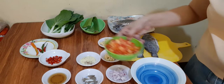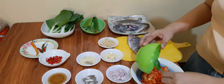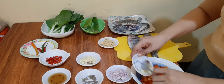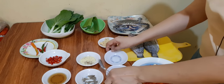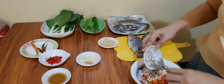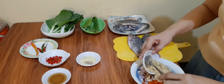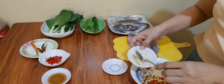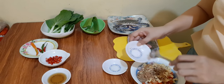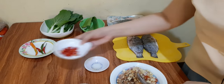Hahaluin natin yung ating piling ingredients: yung ating tomato, bawang, sibuyas, paminta, luya, tamarind powder at magic sarap, at yung ating patis sauce at chili.